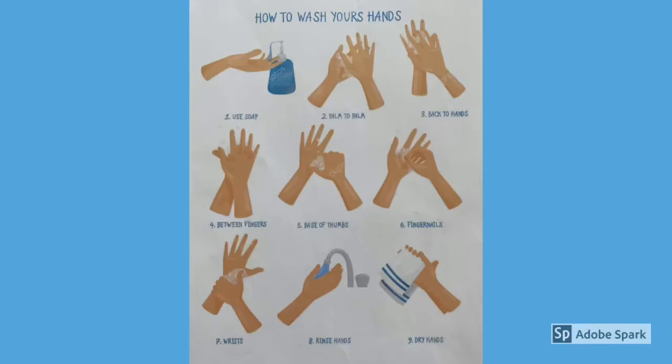We must remember it's so important to wash our hands correctly. You can pause on this slide to have a look at a step-by-step guideline on how to wash your hands properly.